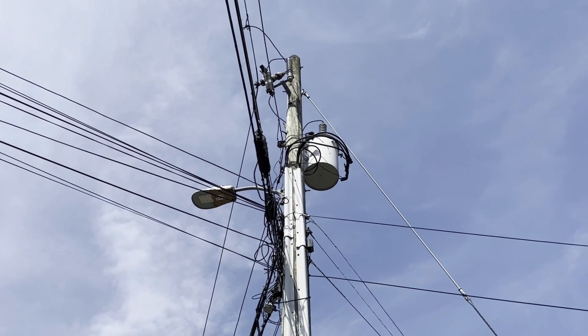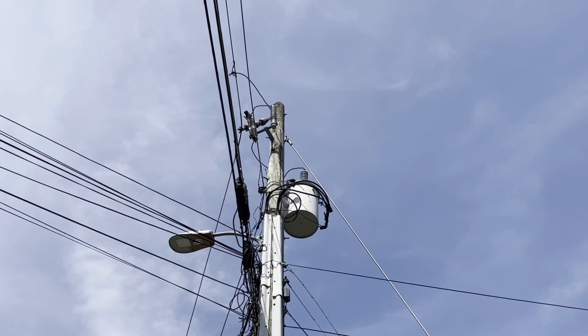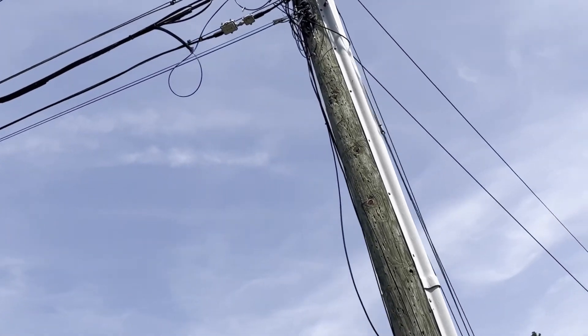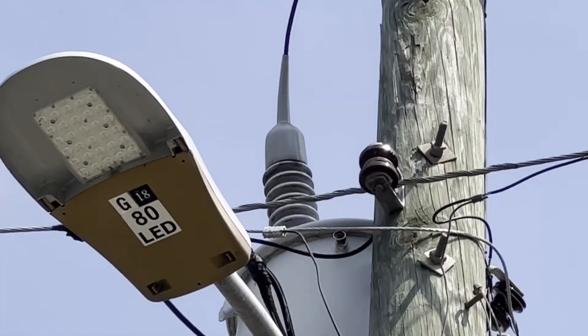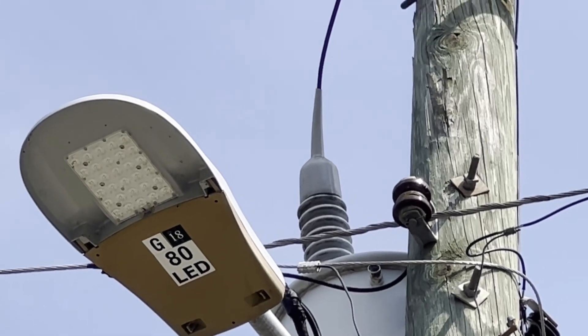Staples, loose bolts, hardware — like you see that. Let me go back around the other side. I'll zoom in back up there where I told you to look for that boot right above the light. You see the transformer, see that boot — that rubber boot over the insulator going down into the transformer.